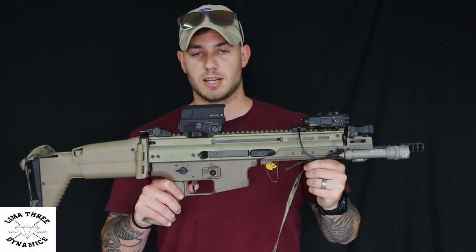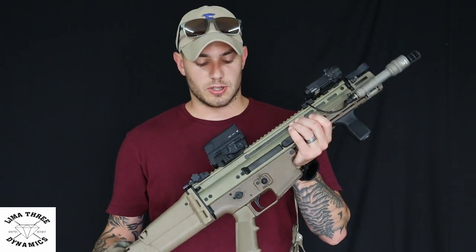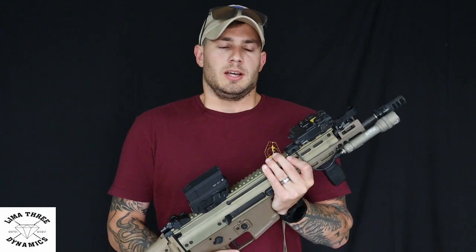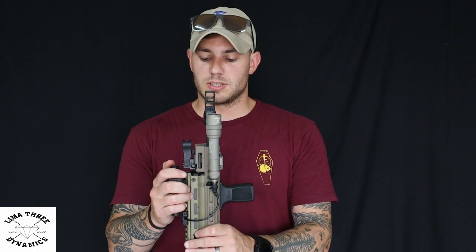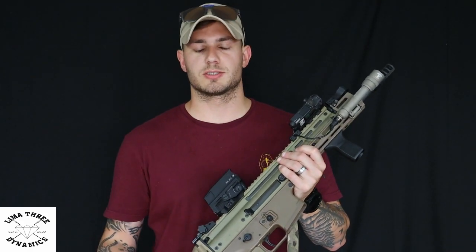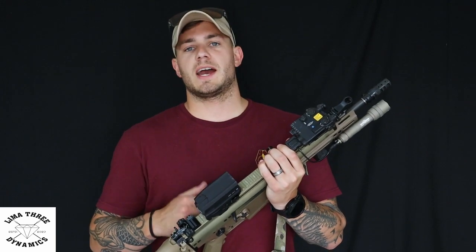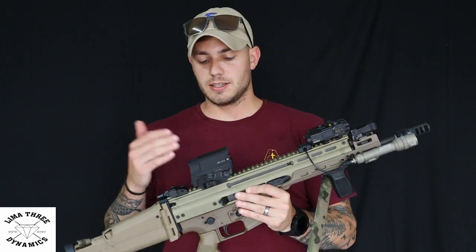The SCAR stays pretty much factory internally. The only internal change is I put the Geissele Super SCAR trigger in there, and it has been an absolute workhorse — it's phenomenal. If you purchase a SCAR, that needs to be your first upgrade. As far as optics go, I've been battling this for a while because with running a laser you have to add risers to some optics. I already run LPVOs, but I wanted to try something different, so I went with the Vortex AMG UH-1 Gen 2. So far on the SCAR it's been phenomenal, simply because I don't have to add a riser — it sits high enough that it automatically clears the laser.